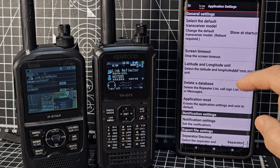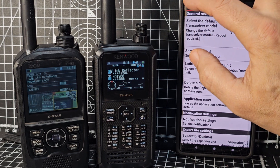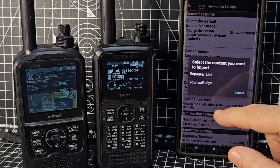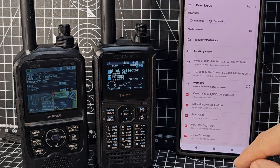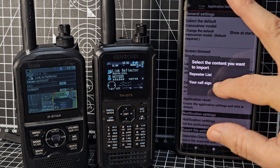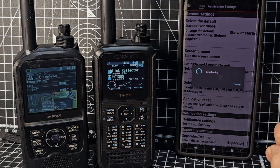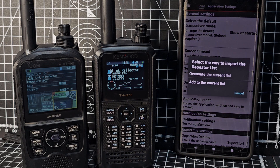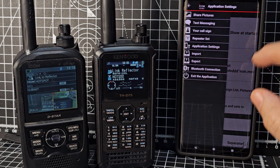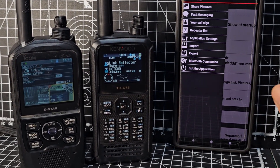Settings include export file, notification settings, history log, URL, position, slow data import. You can import your repeater list — I don't want to mess up what I've got. You can also import your call sign file. If you download a repeater list from the internet — that's quite good. You can actually download the file straight from the internet. It then wants to overwrite my current list and I don't want to do that, so I'll cancel. The list I have came straight from Kenwood and I don't want to put the ICOM one on there.